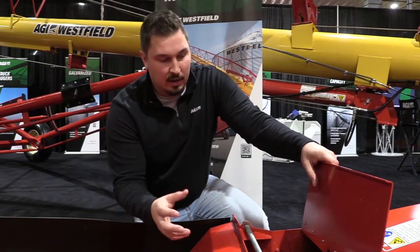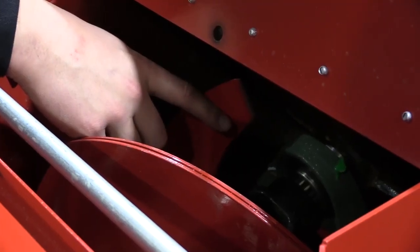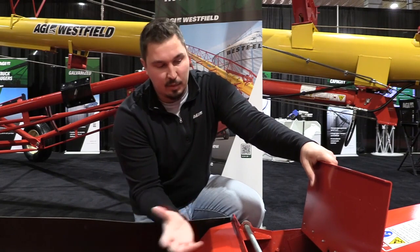So on our 2023 model, inside we went to a greasable bearing into a spline shaft into the U-joint — just better on wear and tear. We had a steel bushing there before. It's easier for assembly, it takes more pressure. It's a great addition to our new auger.